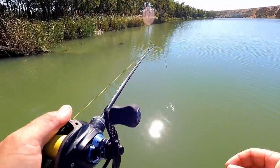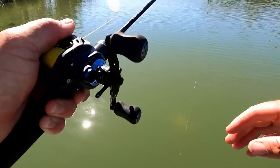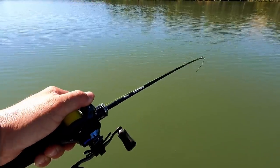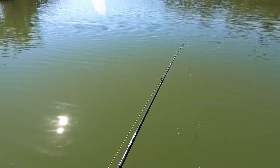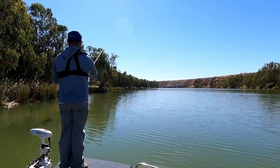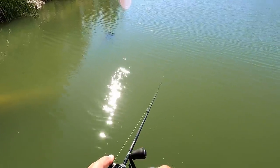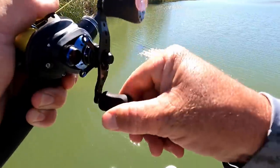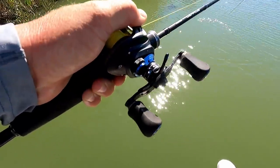There we go — absolutely crunched the spinnerbait! That was cool. I actually worked from the butt of the snag, casting out along it because this snag is slightly deeper. Oh, and that came off too! Damn! Got him that time — well, actually a different one off the same snag — see if I can't get this one in the net.